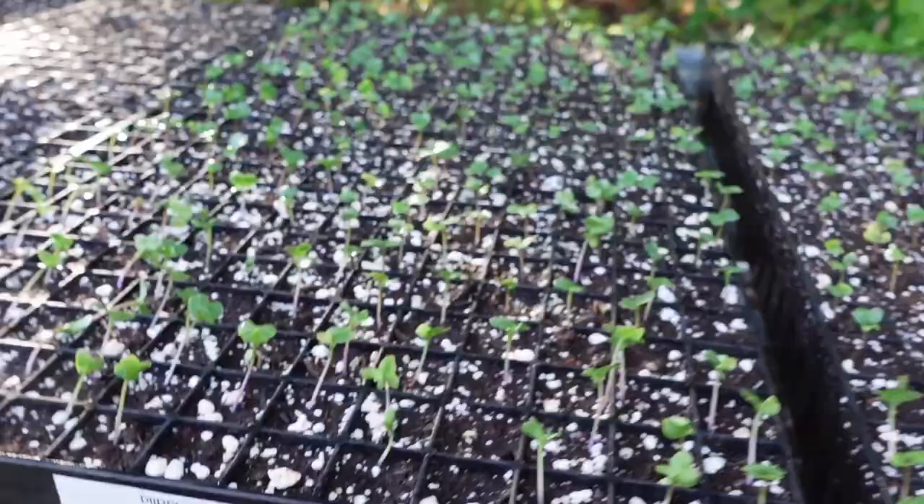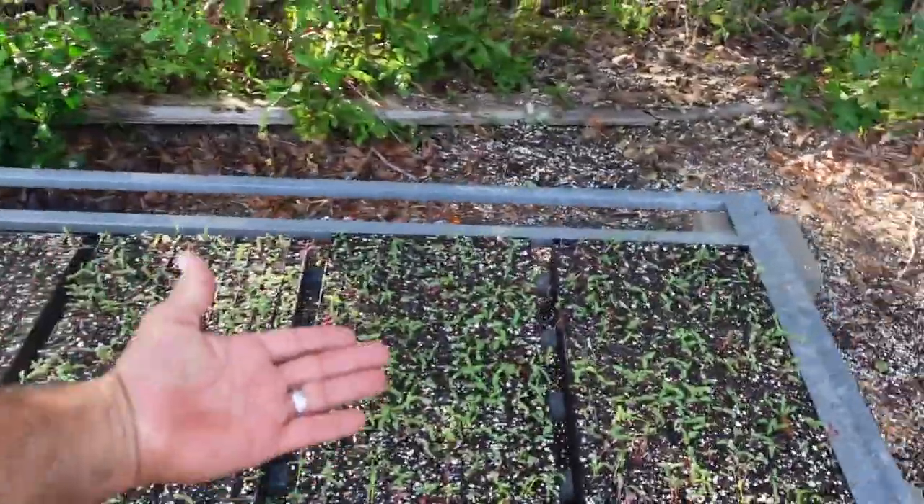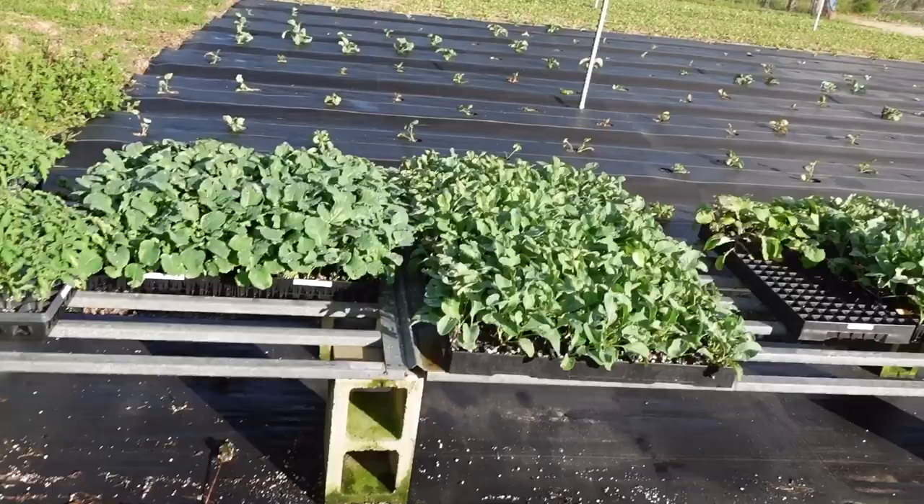I'm going to show you where we're at with the seeds we transplanted. The purple kohlrabi — I think it was Constance — we sowed those on the 15th, today's the 19th, and they've germinated up and are off to the races. I just fertilized these guys for the first time and did the same with this other tray. The water mashed it down a bit, but they look good.